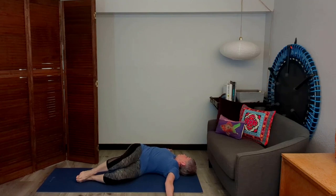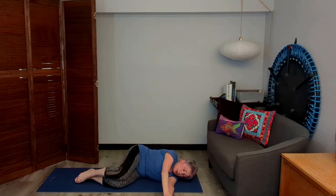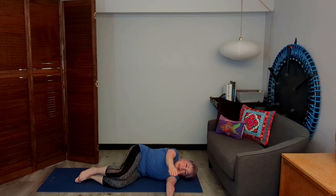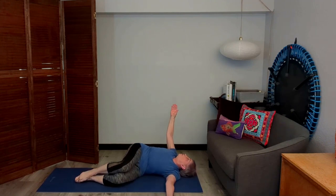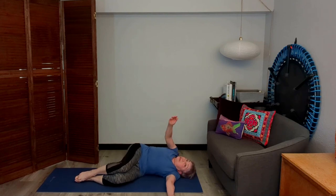Deep breathing. Oh, that feels so good. Now I want to hold this for a couple of seconds. Then I'll come back and make it a little more of an active stretch. Up and over — follow it with your eyes. Get those shoulders down on the floor. That really does feel so good.